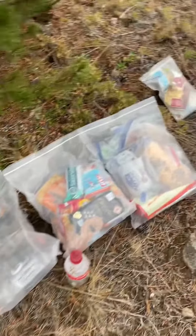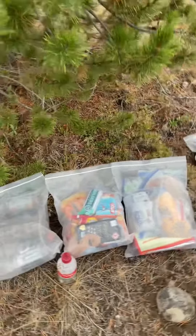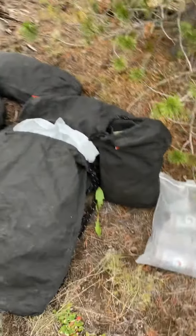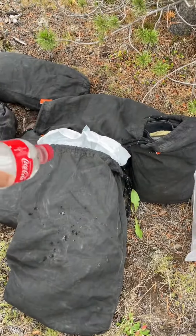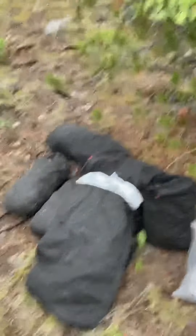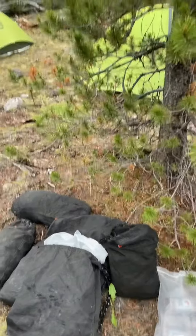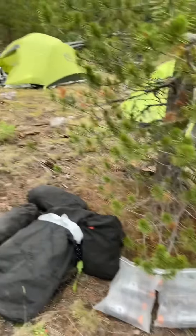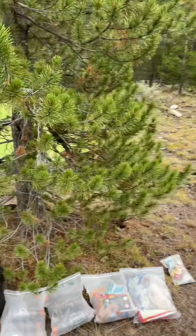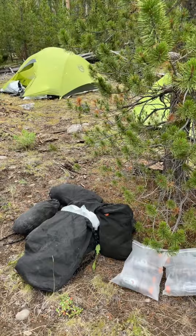All the food, toothpaste, anything that smells, and trash goes in the bag. We also have a bottle of ammonia and we spray it all over the Ursacs, because we've heard from an outfitter that bears hate the smell of ammonia. In addition to everybody peeing around their tents and the trees with the bear bags on them, we hope that combo keeps away the smell and any temptation for the bears to get our food.